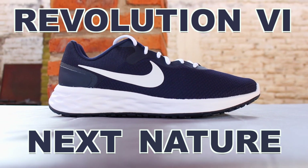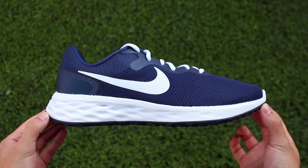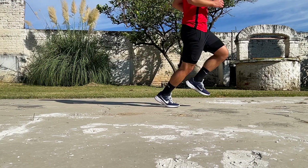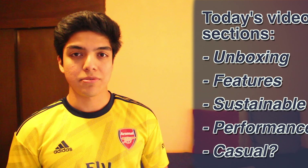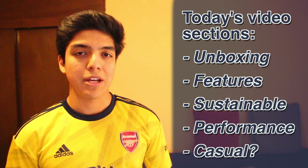This is the Revolution 6 Next Nature by Nike. Today we're going to unbox it, break down its features, look into the sustainability aspect of it, talk about how good it is for performance, and finally I'm going to give you my thoughts on wearing these casually. As usual, I'm not a professional runner and I've only been able to wear the shoes for about a week, so keep that in mind while watching the video.